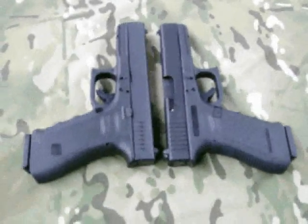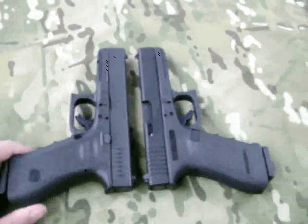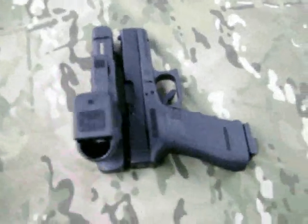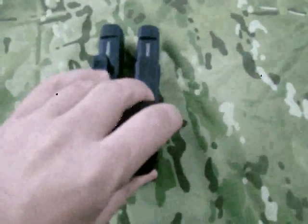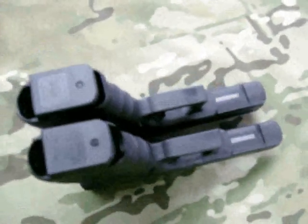I'm taking a look at two Glock 17s. They're identical except that this is the RTF model, the new rough textured frame version of the 17. Their frame sizes are the same dimensions, but I can't actually say they're exactly identical.